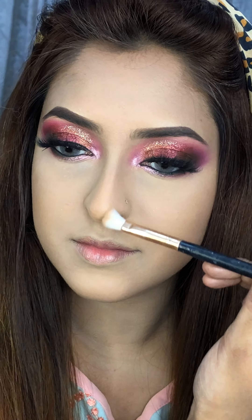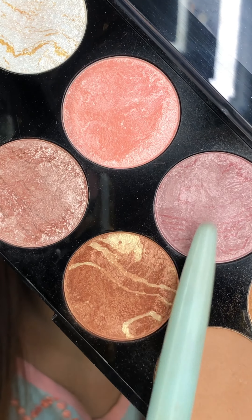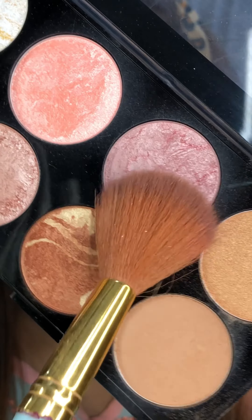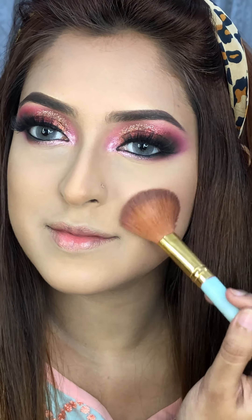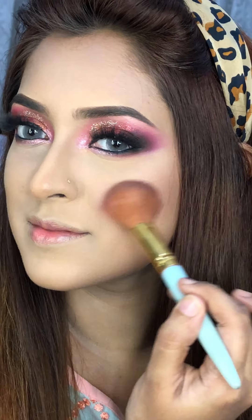This palette is a shimmery blush palette with different colors. I am going to contour my nose with a dark pink color. Personally, I am going to use a shimmery blush, and then a natural shade on my nose.